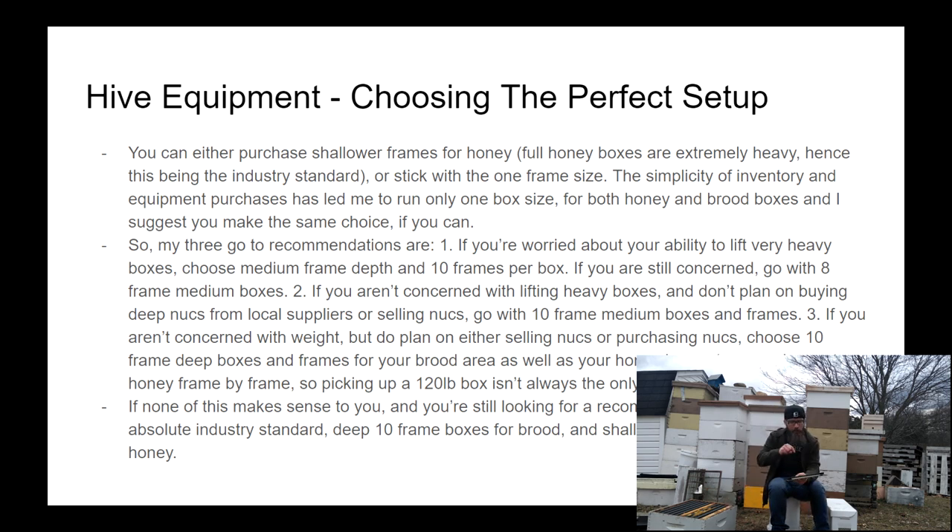If you want a clear-cut recommendation, use deep 10-frame boxes for the brood area and get two of those per hive, then use shallow boxes for your honey area and get three or four of those per hive. That is the absolute industry standard — it will prevent you from having to lift incredibly heavy boxes and will keep you able to sell and purchase nukes. It's a great starting point where you can become more familiar and make personalized equipment choices later on.